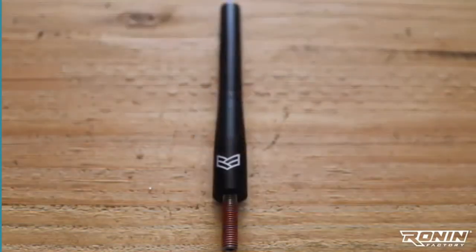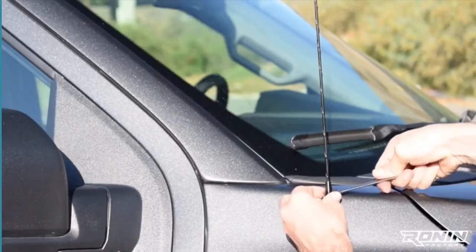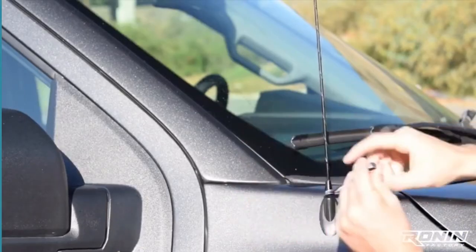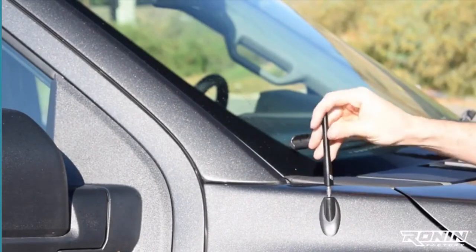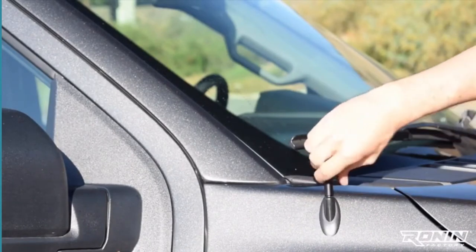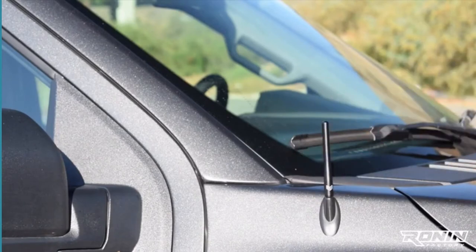Our unique anti-theft design is incorporated into these short antennas as well. This thread-locking compound comes pre-applied and will start to set right away, keeping anyone from trying to pick off your new antenna. Installation is simple — just remove the factory antenna with a wrench, make sure the threads of the vehicle are clean, and screw the new antenna in by hand. Note that each antenna is vehicle-specific, so follow any instructions that come with it.